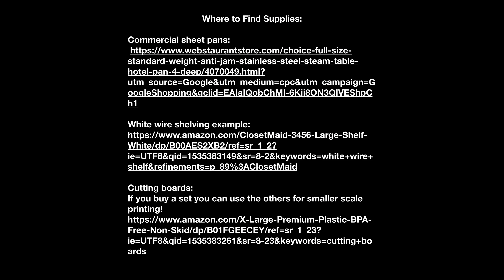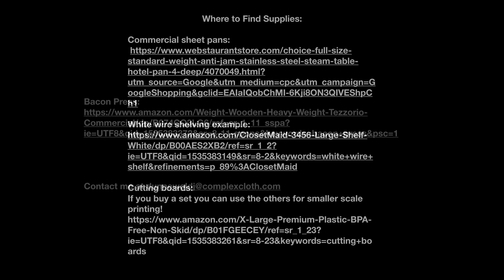Here are links to the supplies — these are not exhaustive links, you can find them other places, but they give you an idea of what you're looking for and what you need to buy to put together this kind of steamer. Good luck. Check in with me, let me know how it goes, and show me pictures of your work. I love to see what people are working on.